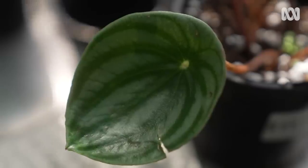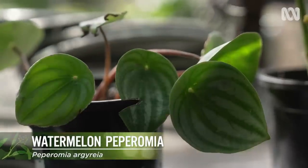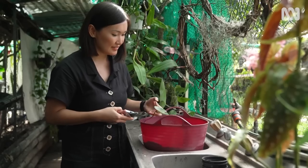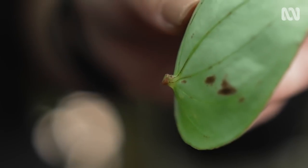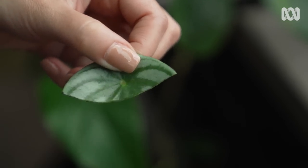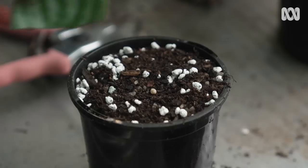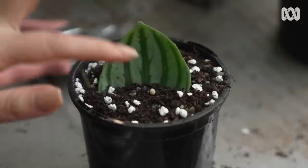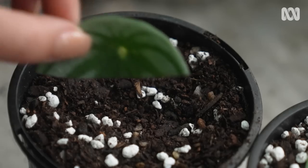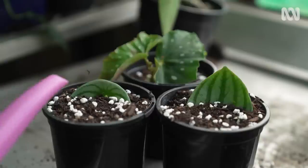Now I'm going to show you how to take a cutting of a watermelon peperomia. The leaves are so cute — they look like little watermelons. Just from this one leaf, you can actually get two cuttings. I'm removing the whole stem from the plant, then removing the stem where it connects to the leaf. I'm then removing roughly the top two thirds of the leaf. I'm going to fill up a pot and bury that leaf into my propagating mix, just enough so that it's lightly covered. With the remaining leaf, we can also use it as a cutting — simply bury it into the propagating mix, stem end down. And now I'm watering in the cuttings.